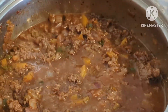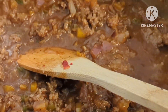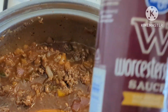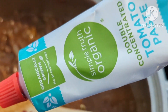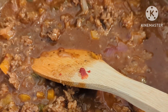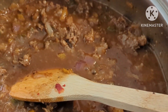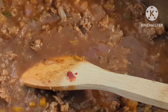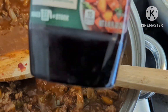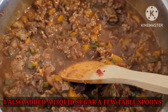Kind of got carried away here. After the meat was done and cooked, I added about a cup of Worcestershire sauce, a couple tablespoons of tomato paste, one small four-ounce can of diced hatch chilies, and a little bit of beef concentrate. It's simmering really good — almost ready to add the chili powder.